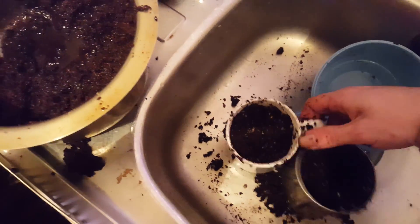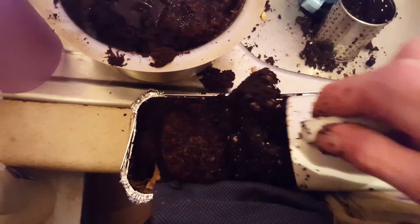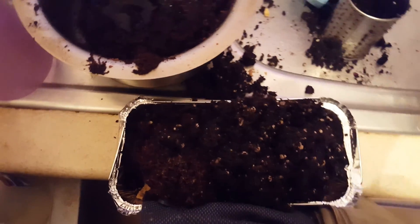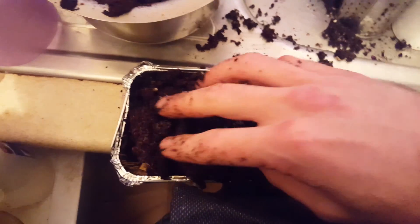Good enough, and then in we go as well. This is the best cooking I've ever done. Lost some peat. And now I will mix it together in equal measure. I don't think I'm going to be able to do that with one hand.